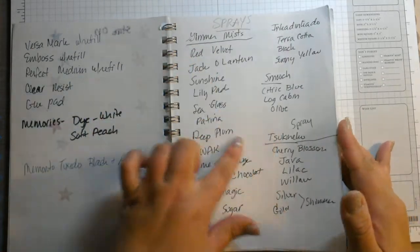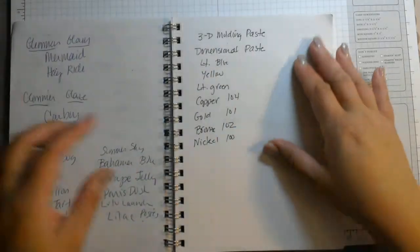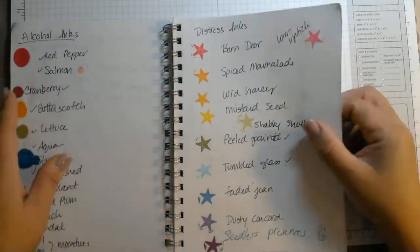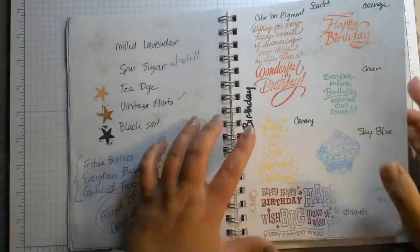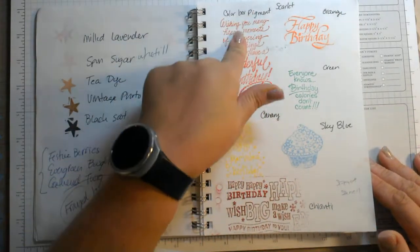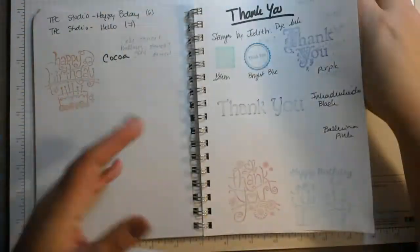My sprays I didn't want to spray in here so I just listed them by name — what I have, what kind of molding paste I have. So it's just a list. Then here were my distress inks and here was a little splotch of alcohol inks. Here were some of the birthday stamps I had and at that time I had stamped them in my pigment colors so I knew what stamp it was and what color pigment inks I had.